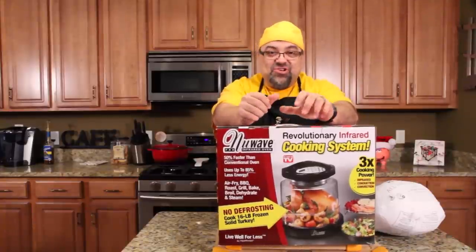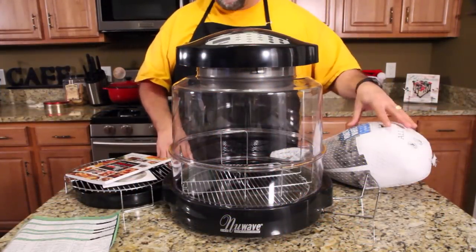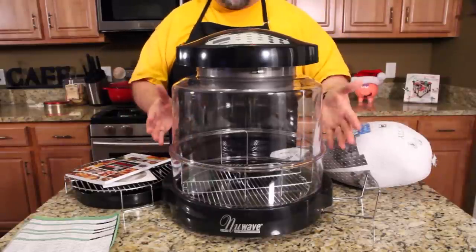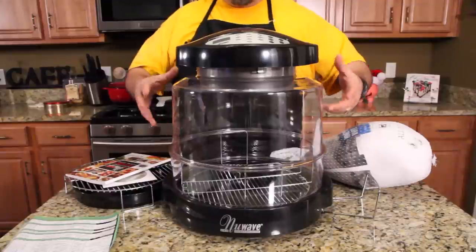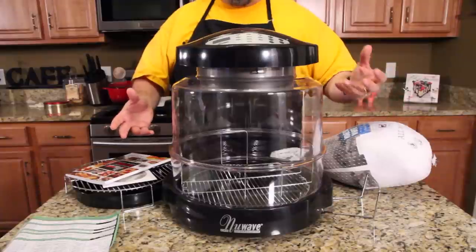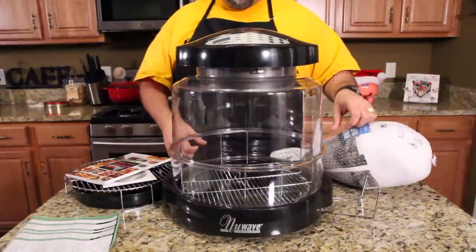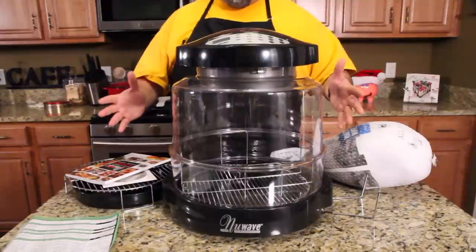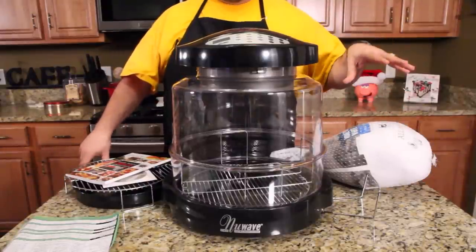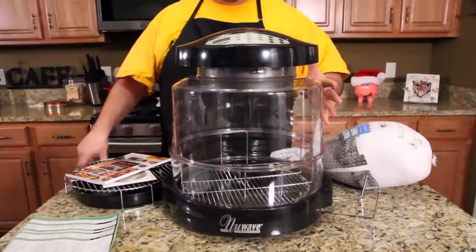We're going to let it set and see how juicy it gets. I'm going to put this in here, and since it's frozen I can't get the giblets out yet. So we put it breast side down, cook it for half the time, then go in there carefully with some gloves, flip the bird, season the bird, and pull the giblets out. I've done all my homework — that's exactly how you're supposed to do it. If this can cook a frozen turkey in less than three and a half hours from rock hard to ready to eat, this can cook anything.